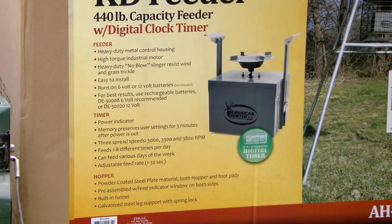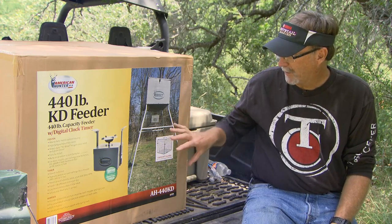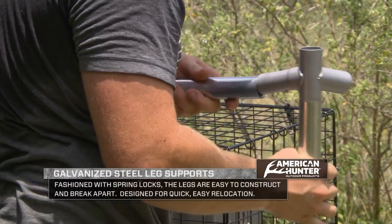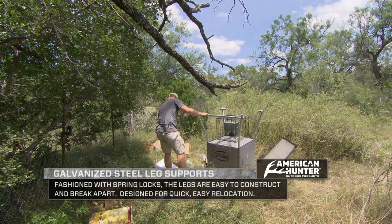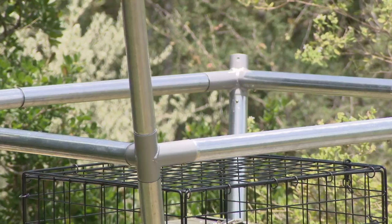When you look a little deeper into the construction, you've basically got a very well-built frame on the bottom. It's steel with galvanized steel leg supports that will hold up to a lot of different weather conditions. It comes with a varmint cage, which is very important to keep raccoons, squirrels, and birds from getting in there.